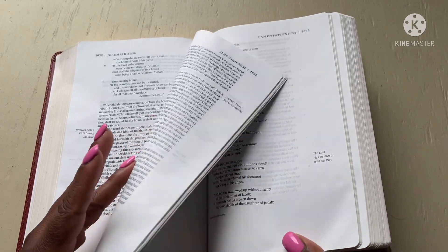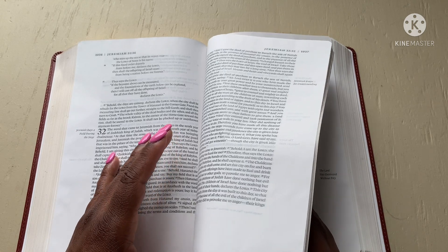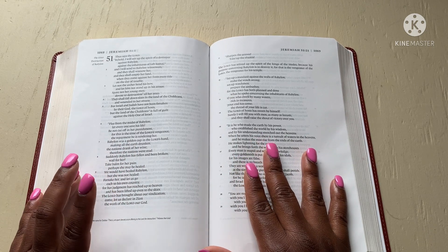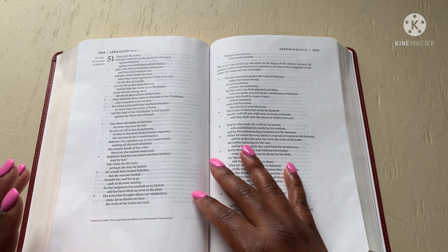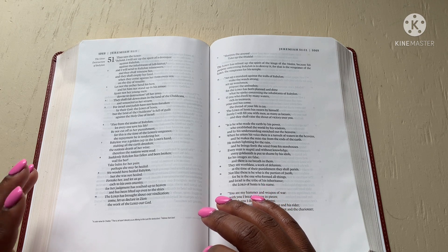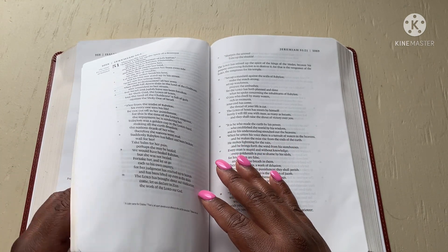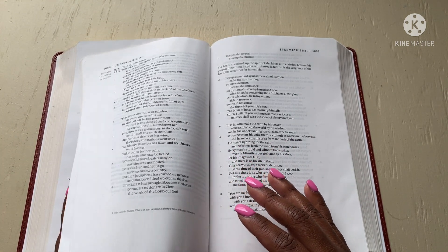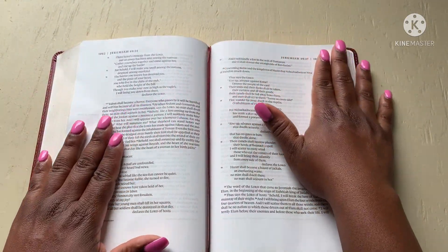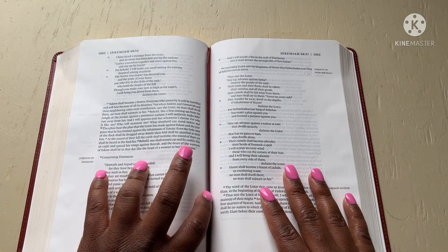Crisp white pages. The font looks like nine-point to me, which a lot of people say isn't big enough, but personally I feel like we've come a long way from eight and seven-point-five. Nine is becoming the new norm, which is a good thing because you can only go up from there. This is the ribbon — I'm not going to move it because like I said this is a crisp, clean Bible, fresh.